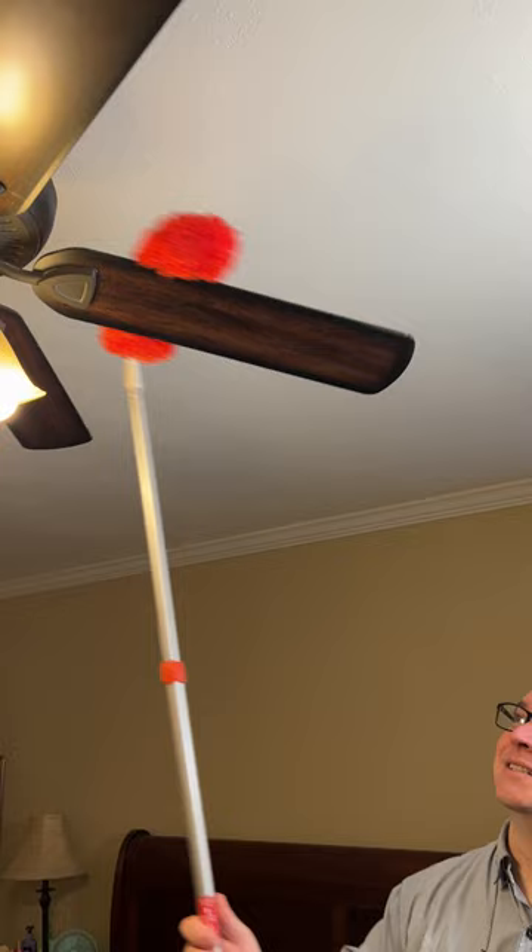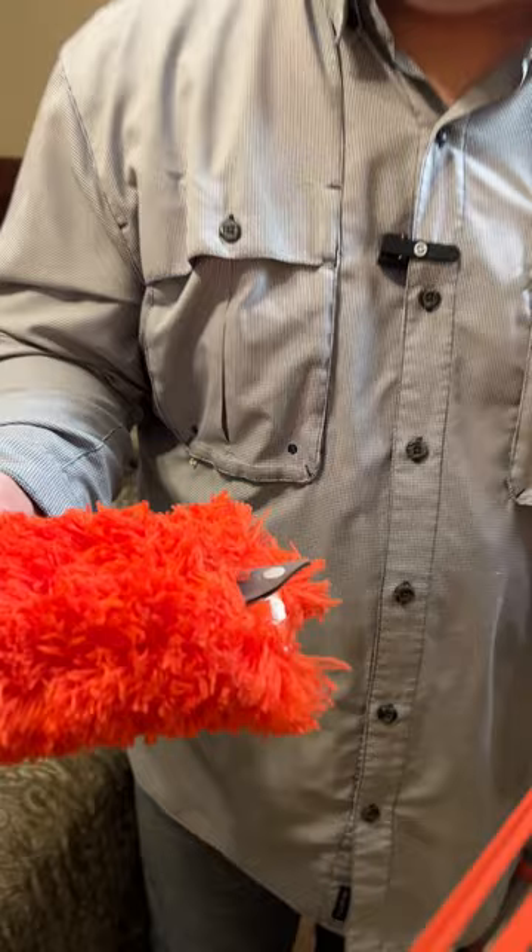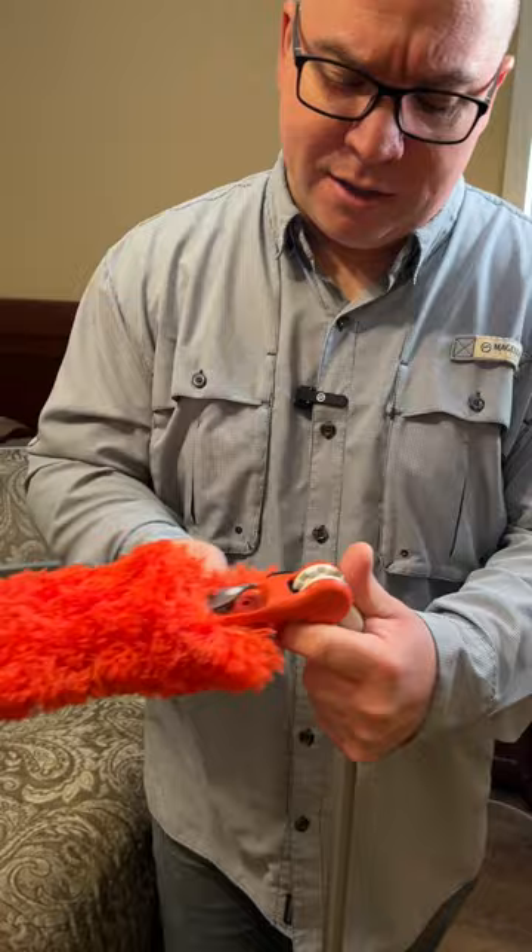Whenever you need to clean this, all you have to do is use this little tab, pop this off, slide the little head off, and put it in the washing machine to clean it. When you're ready to pop it back on, slide it on, use the little snap, and snap it back in. And now you're good to go. This is very handy to have around the house and very easy to use.